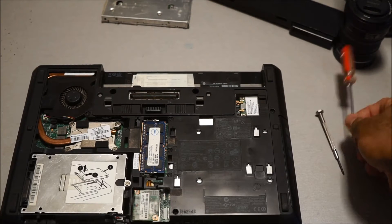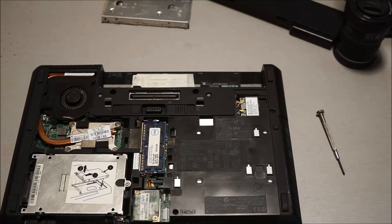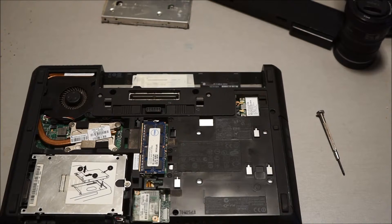I just deleted some videos off my memory card to get more space, so let's go.